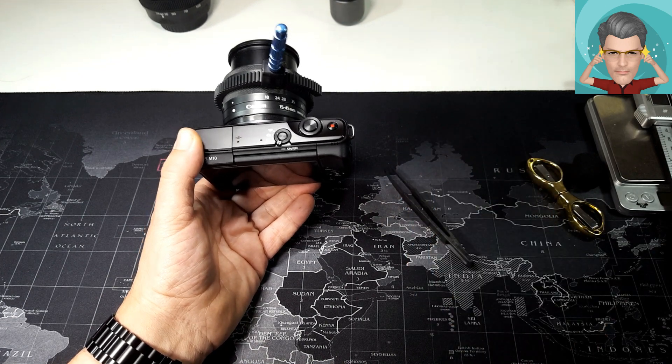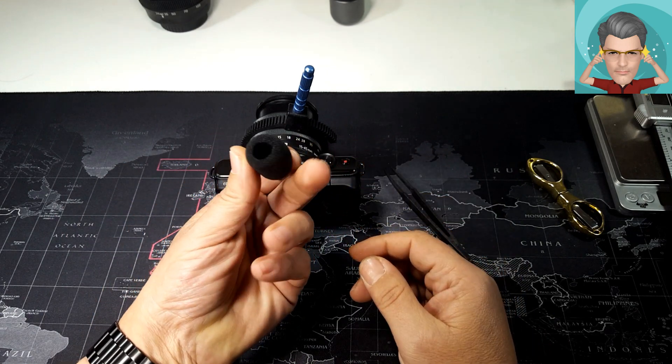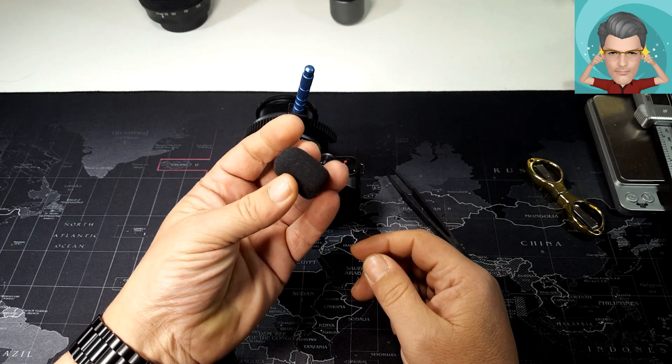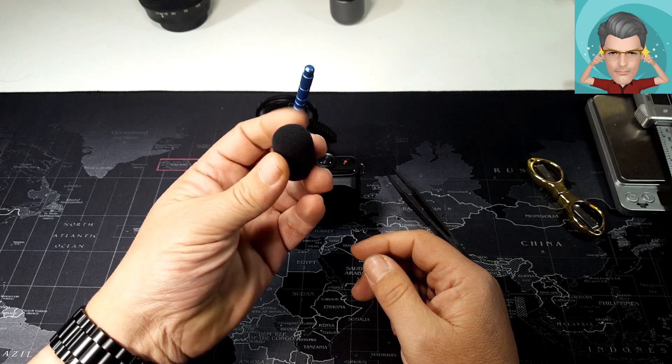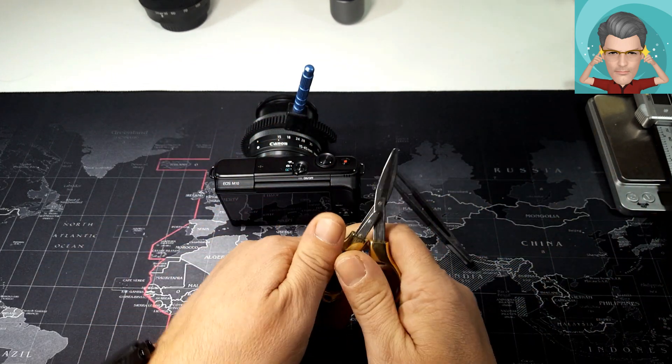Έχω εδώ ένα μικρό σφουγγαράκι από ένα παλιό μικρόφωνο Peto που είχα, το οποίο μου χάλασε. Κράτησα το σφουγγαράκι και ήρθε η ώρα να κάνει τη δουλειά του.